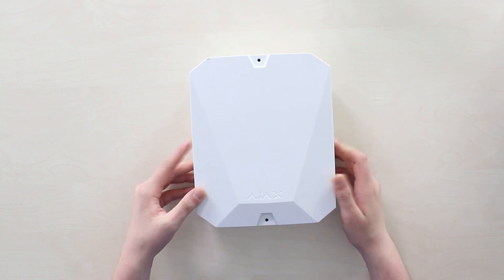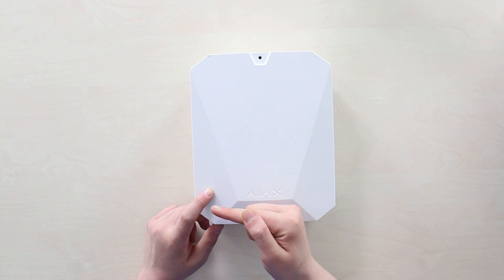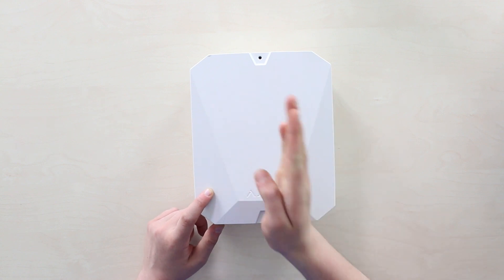Like this Ajax Multi-Transmitter from Ajax Systems — get it on the PeopleSystems store via the link on screen or in the description. Thank you for watching.